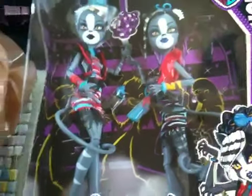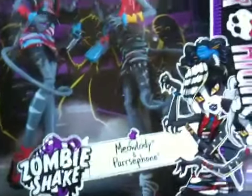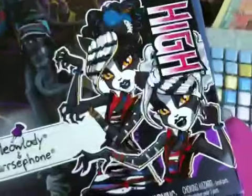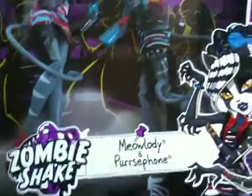Hey guys and ghouls, it's me Jenny, and I will be doing the Zombie Shake Reality and Persephone inbox review. Over here are just random spotlights, like dance lights. It's kind of like the same as the Dance Class box. Over here is the Monster High logo, and down the side is Monster High, and here's their cool little picture.